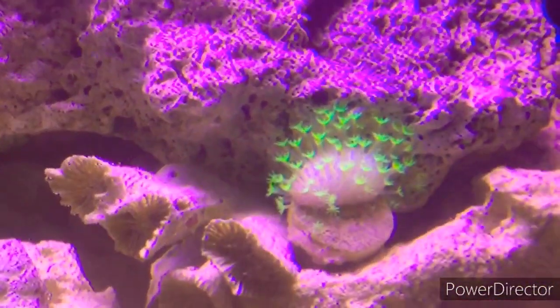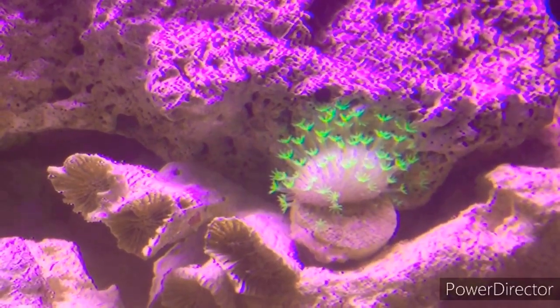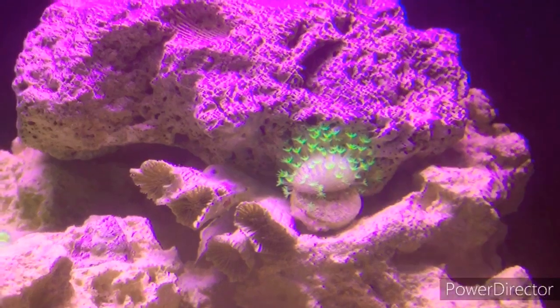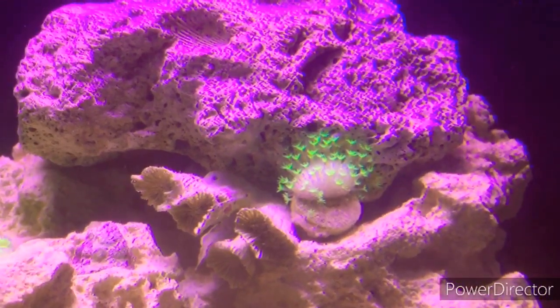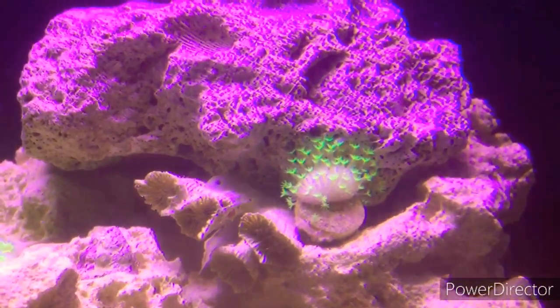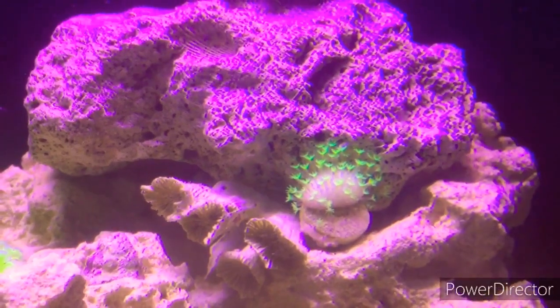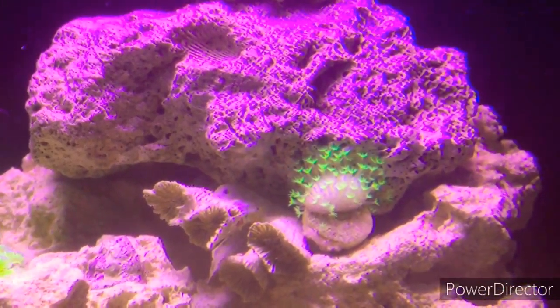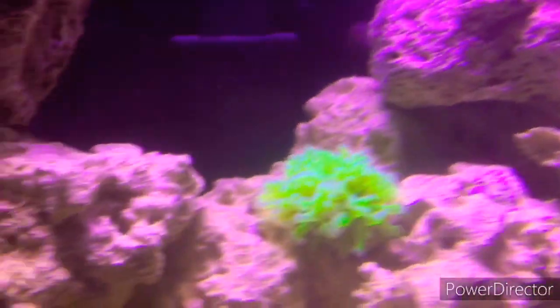Up here this is a green polyp leather coral. Every time I ask somebody in my friend group or family what their favorite coral is in this tank, they always say that one. I'm like, really, out of all the corals that I have? But everybody has their own favorites.